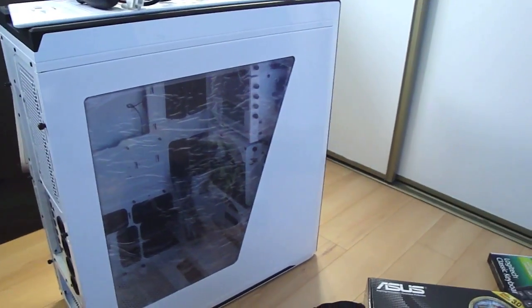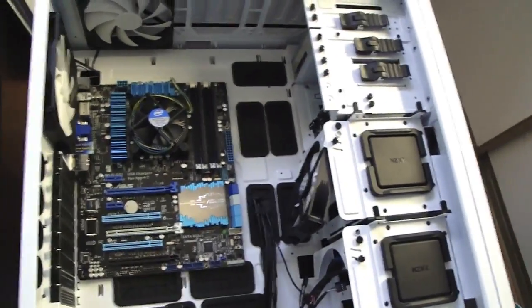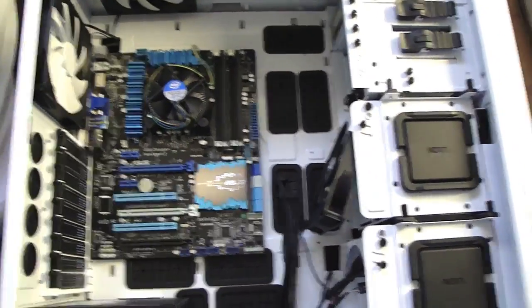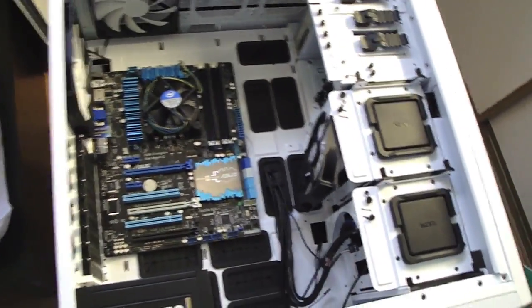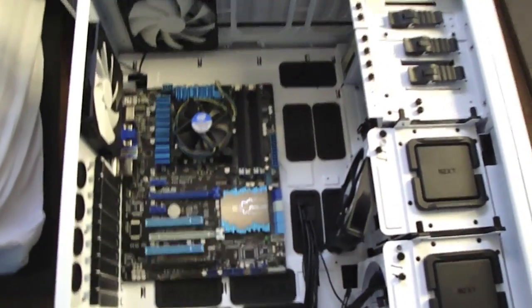I just finished putting everything inside the case — the motherboard, CPU, CPU cooler, RAM, power supply, DVD drive, and the hard drive is in there behind the fan. Now I've got to start routing all the cables around the case, and I'll show you guys that after I'm done.